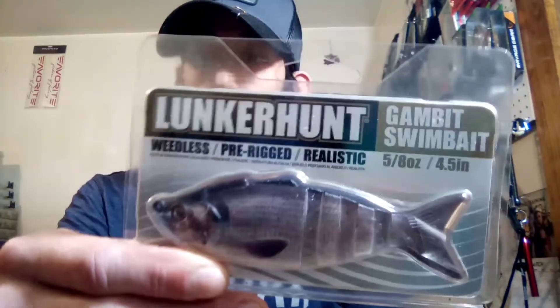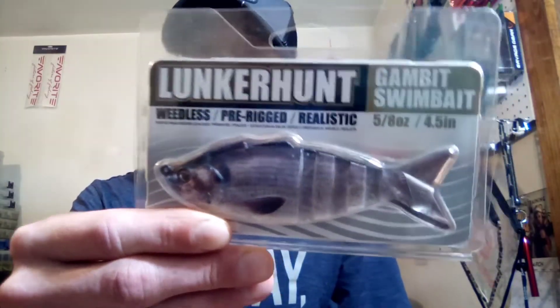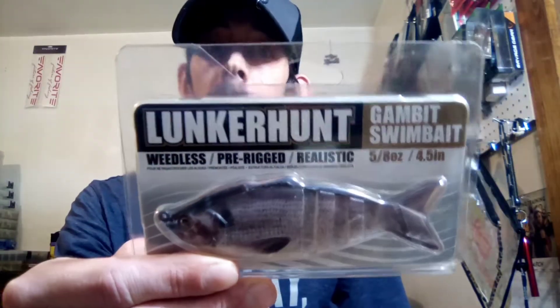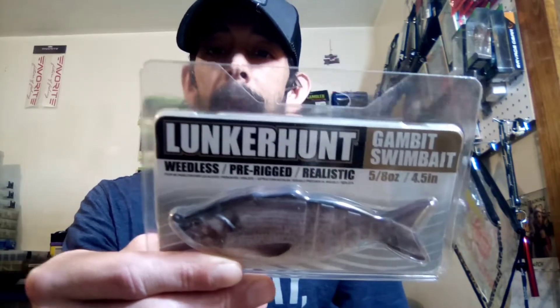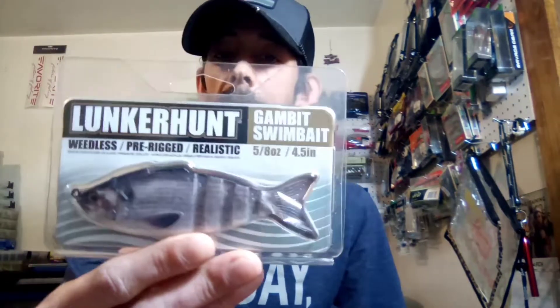Here's the baits I'm gonna add to the giveaway box. This is the Lunkerhunt Gambit Swimbait in a silver side. Weighs five-eighths of an ounce. It's a neat little soft plastic swimmer — it's already got the hook built into it, which makes it weedless. So I'm gonna add that to y'all's box.